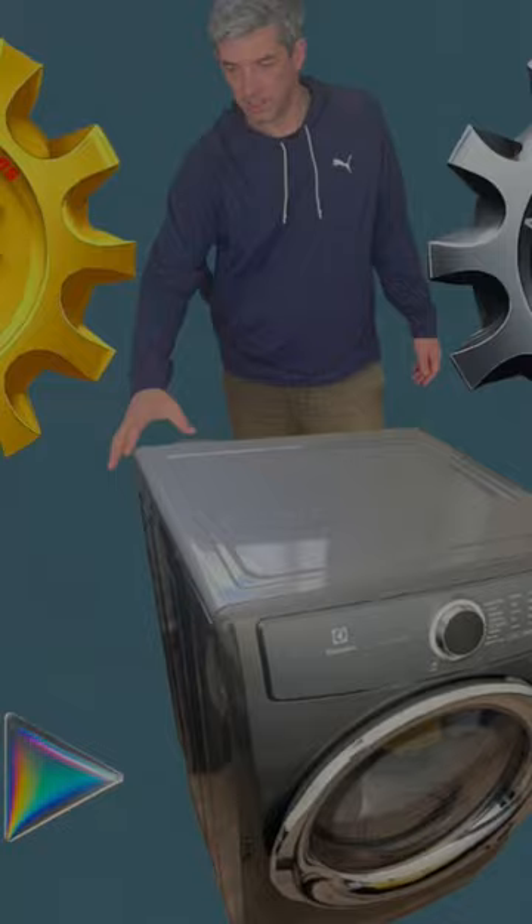Electrolux dryer not tumbling — diagnose and fix it. Hi there! Evgen here from Evgen's Fix Lab. Today we are tackling a common dryer issue: a spinning problem with this Electrolux dryer.